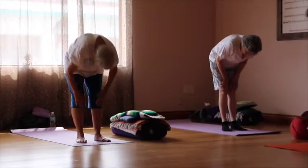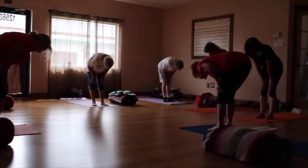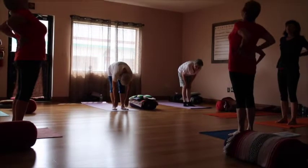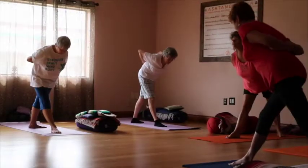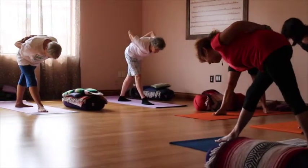Inhale up and back. Inhale. Half forward fold. Now, those of you that are used to doing forward folds, or that do not have osteoporosis, this time coming about two-thirds of the way toward the leg.